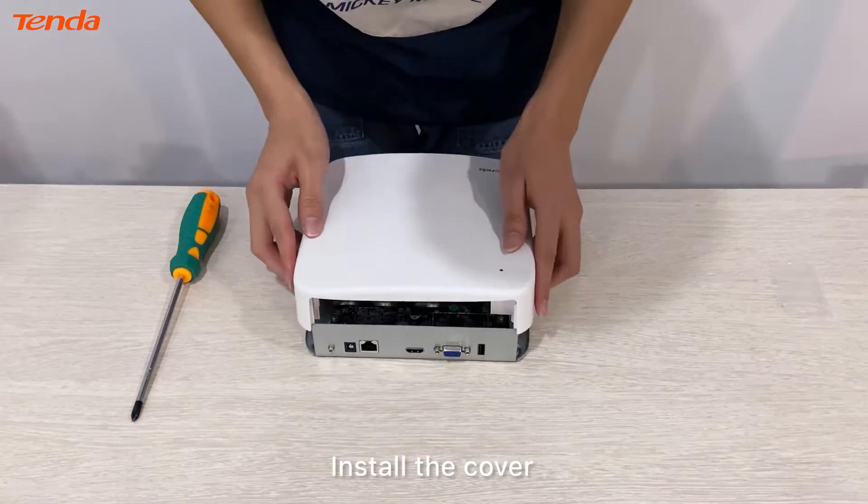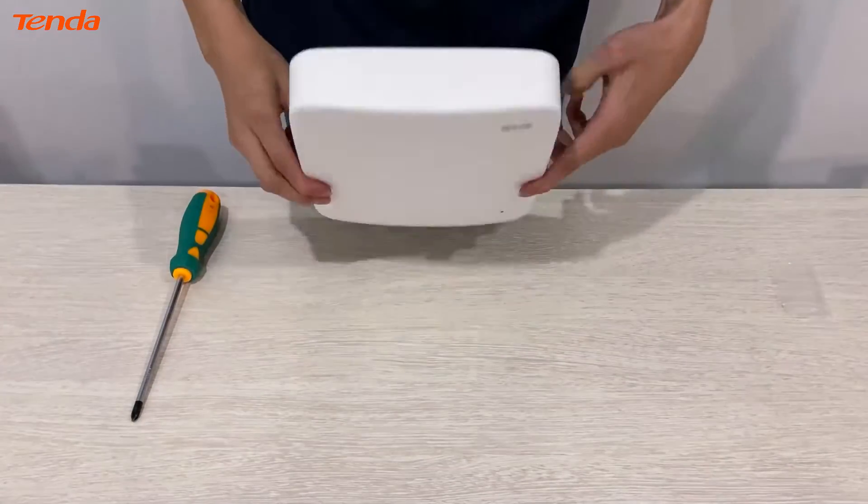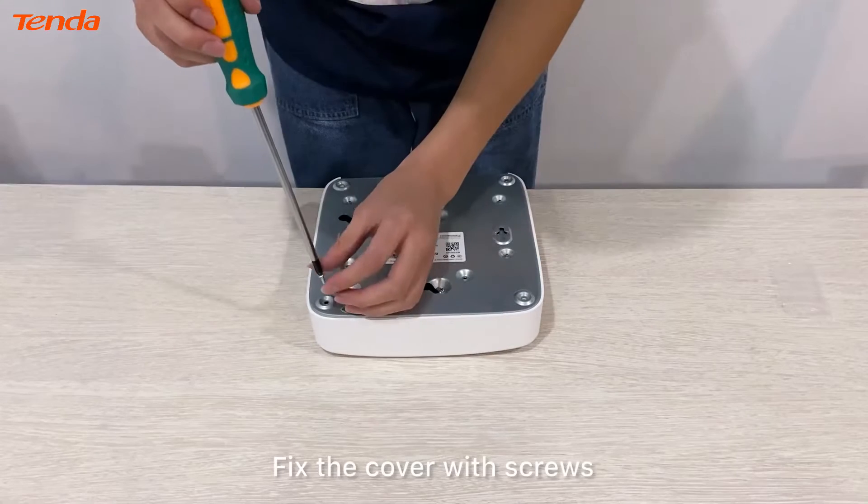Install the cover back onto the network video recorder and fix the cover securely with screws.